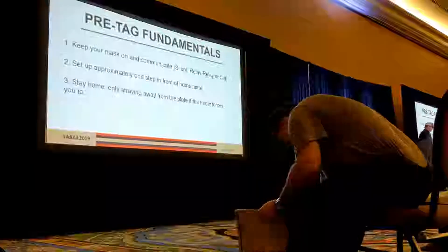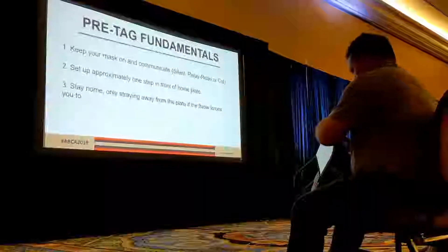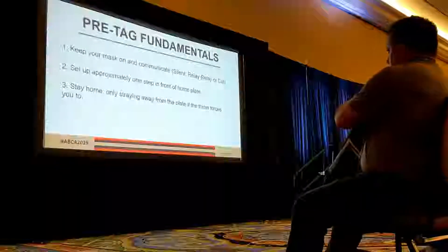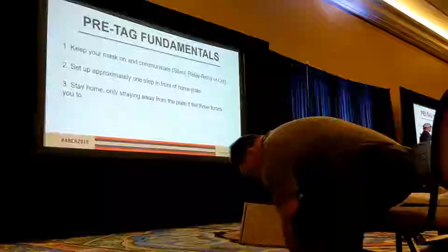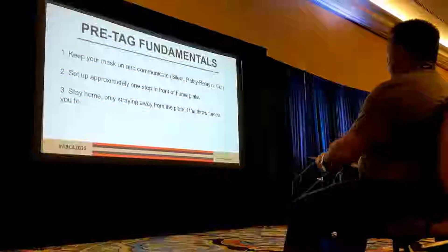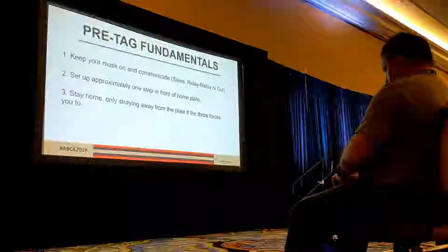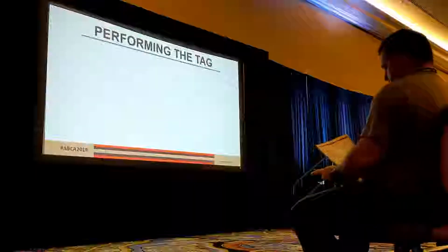I have a video example of what happens when that happens. Stay home — I already gave you that example in the short story. Only stray away from home plate if the throw makes you. Otherwise, a step away is all we need. Give that base runner a clear lane to slide into. We want to be close enough when we receive that throw to come back and make the tag, so don't stray too far away from home. Only do it if the throw forces you to.